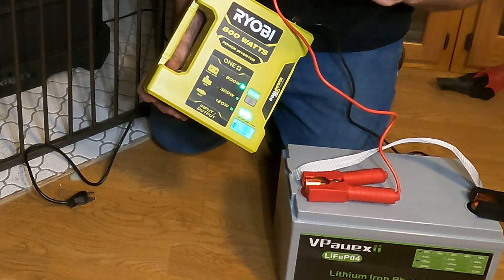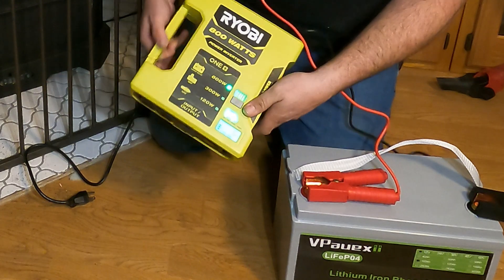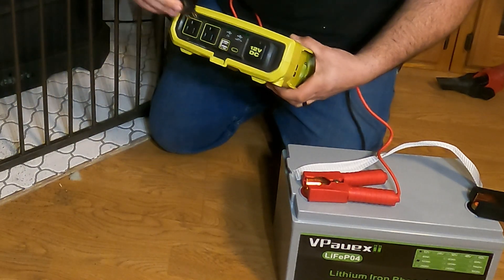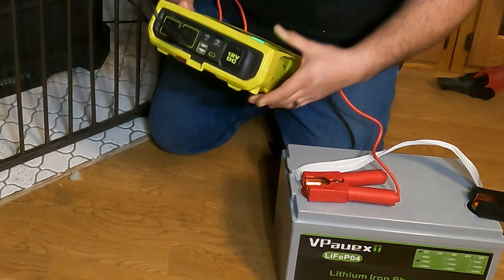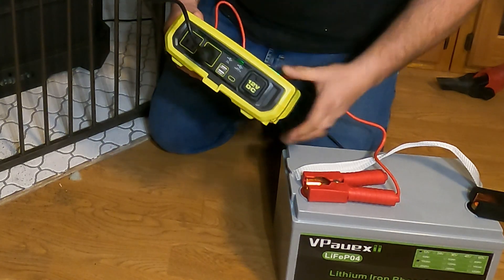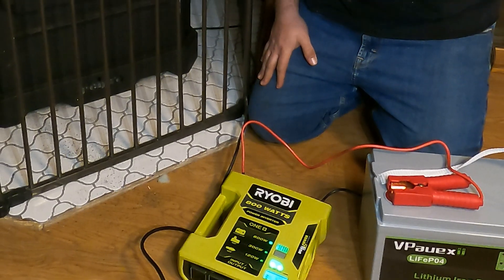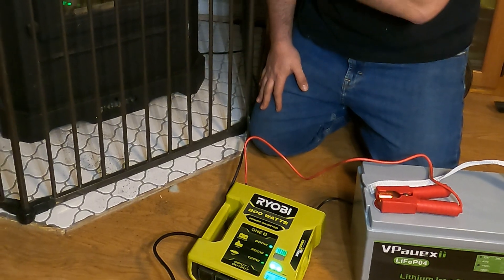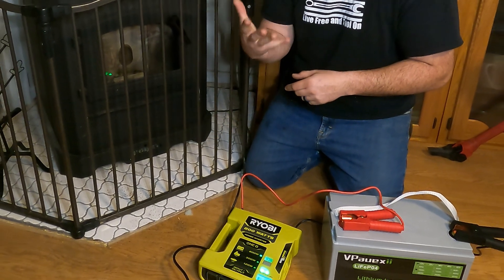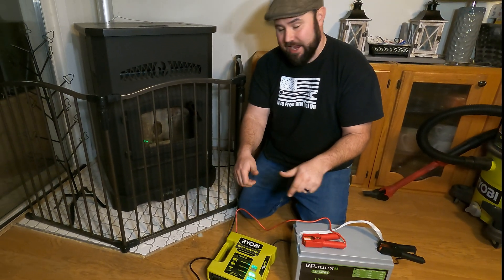Now we press and hold the button to turn it on. It's showing DC USB input at 13 volts, and the 800-watt indicator light is illuminated, so we're getting maximum power. Click it again to see the wattage output. Let's go ahead and plug in the pellet stove — super simple, plug it right in. You also have a USB-C and USB-A port available. Let's go ahead and turn on the pellet stove.